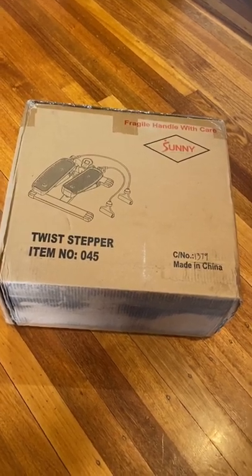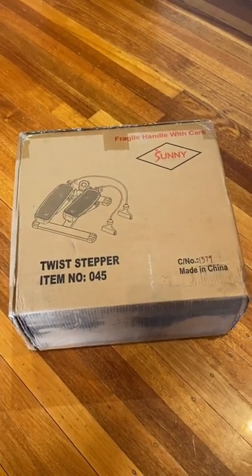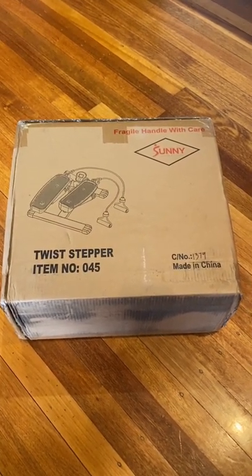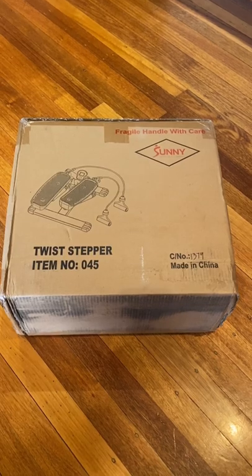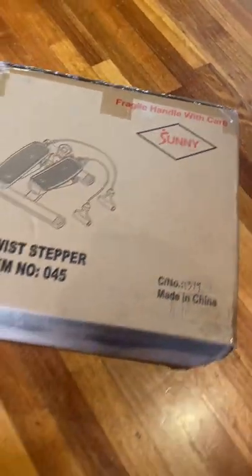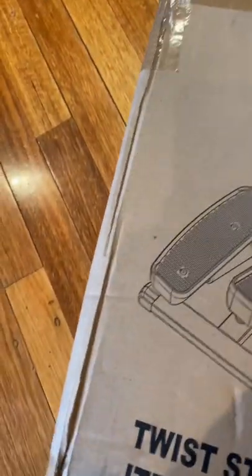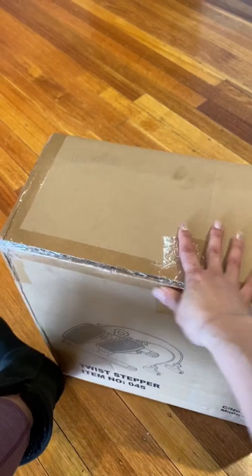Hi guys, this is the new exercise toy that we got. It's a twist stepper by Sunny — Sunny Health and Fitness. Let's open it; it's kind of big.